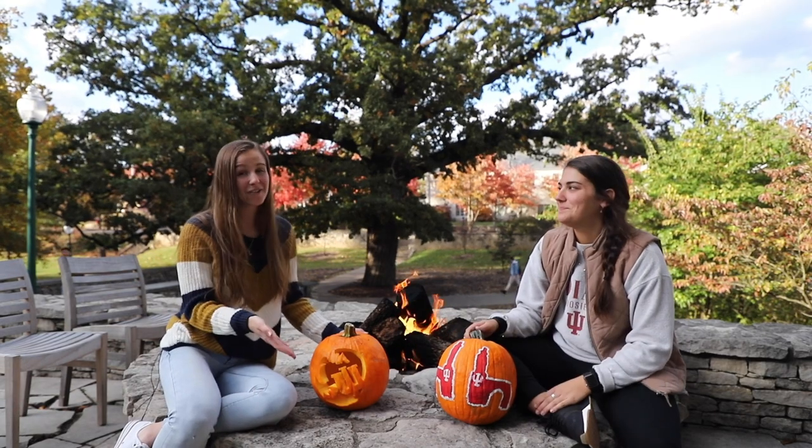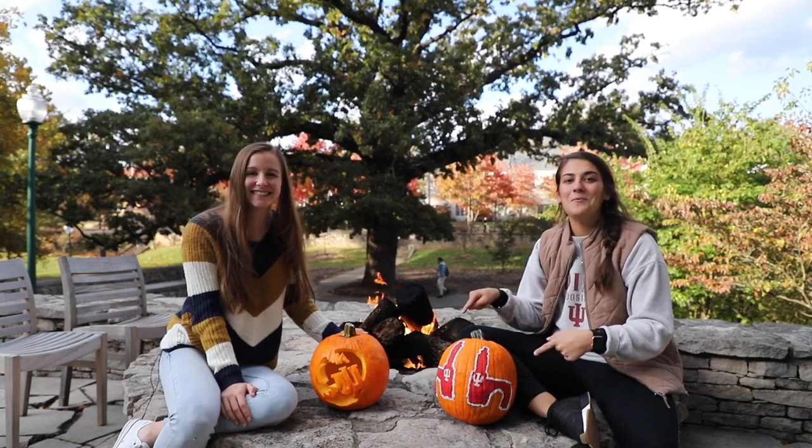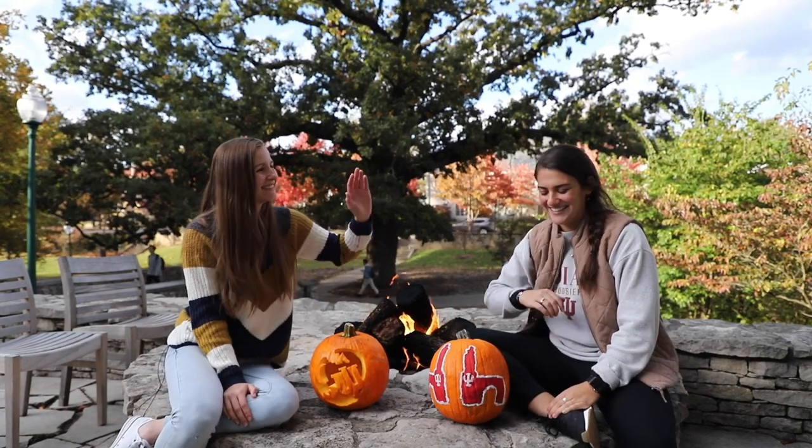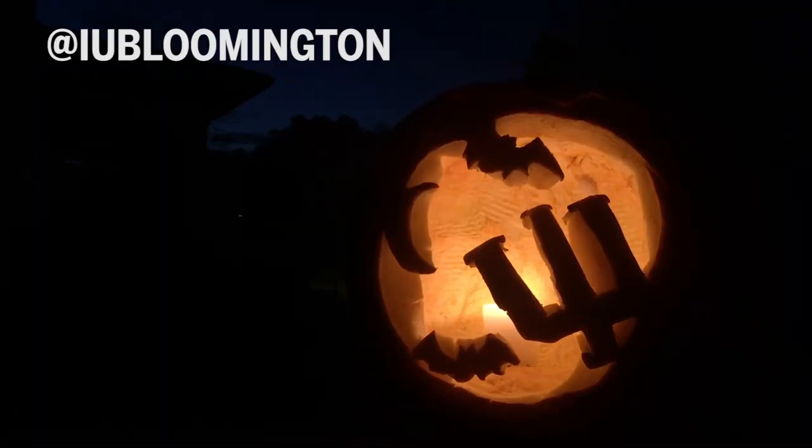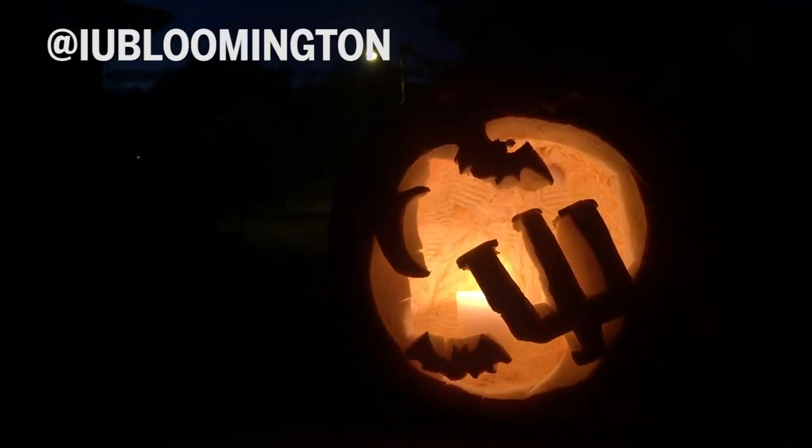So I painted my Sample Gates and I carved my IU logo. These are some real pieces of work. All you need to Hoosier-ify your Halloween is a pumpkin for your porch. Make sure to tag us in all your creations so we can share your IU artwork too.